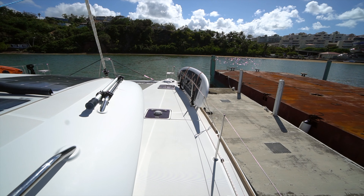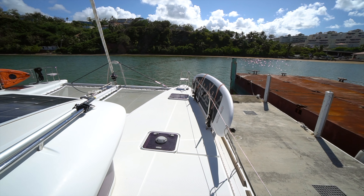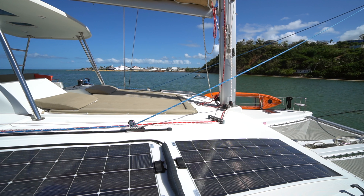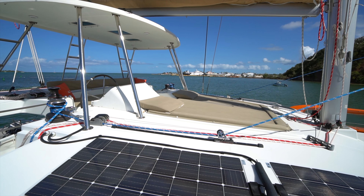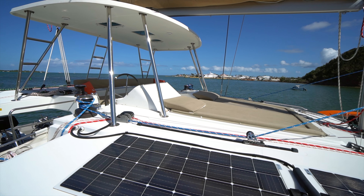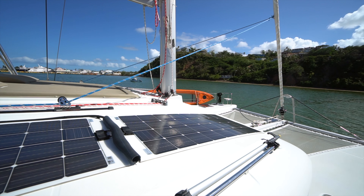All the hatches are flush on the Lagoon 450, which is nice — well, except for the four peak hatches. Before we go forward, I just want to take a quick panorama here on the hardtop. The owner of the boat put in over a thousand watts of solar, so in the middle of the day he's cranking out 20-30 amps into the batteries, which has really cut down his generator usage.